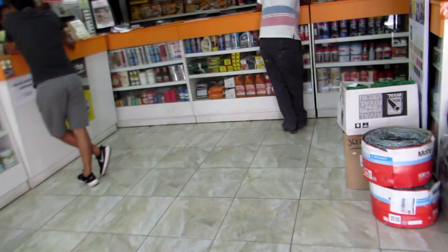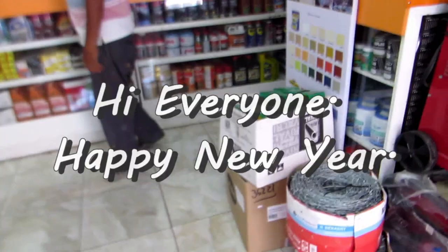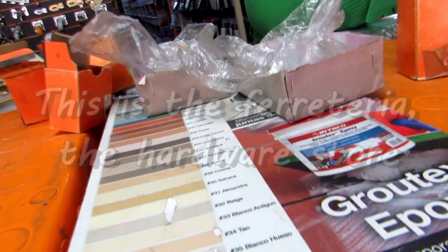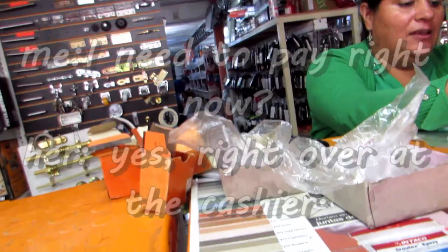Good afternoon. Thank you. Can I buy a liter of alcohol, please? Of course. Good. You brought Poma? Poma. Yeah. Do you have it? That's good. I'll give you a tour. Okay, thank you.